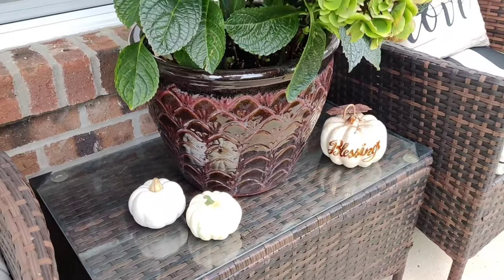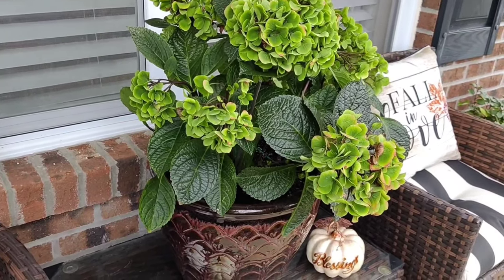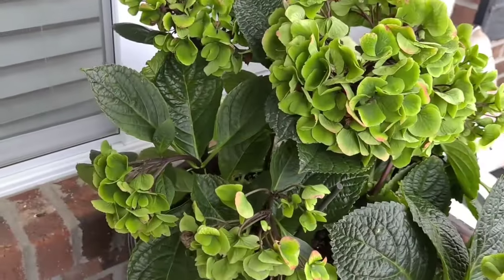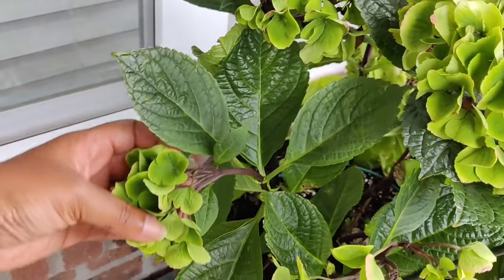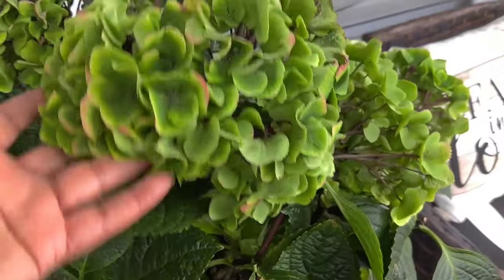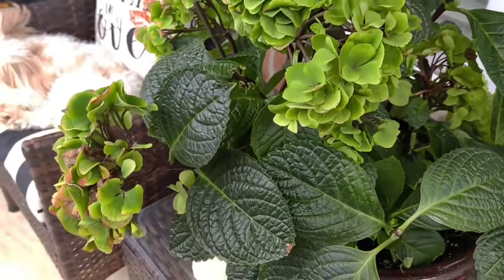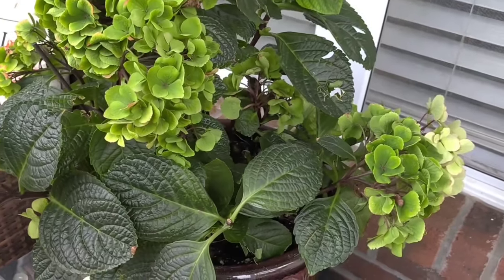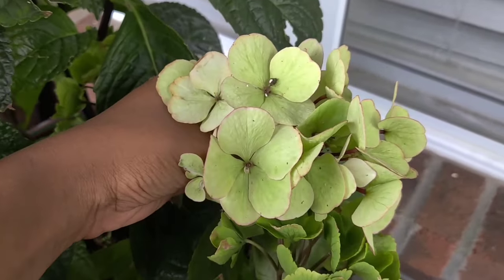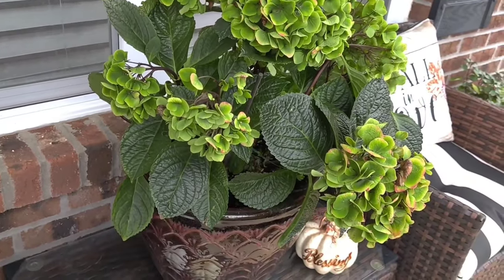I just tucked in a few pumpkins down around the base that I had in my storage closet. This is my Midnight Twilight hydrangea — I think that's the name — that I picked up on clearance earlier this season from Walmart. It's been doing amazing; the stems have actually turned black now which they're supposed to. I just love this chartreuse — I hate that word — this green color, and it's been this color since like the end of June. Love love love this hydrangea, I will definitely be overwintering this as well.